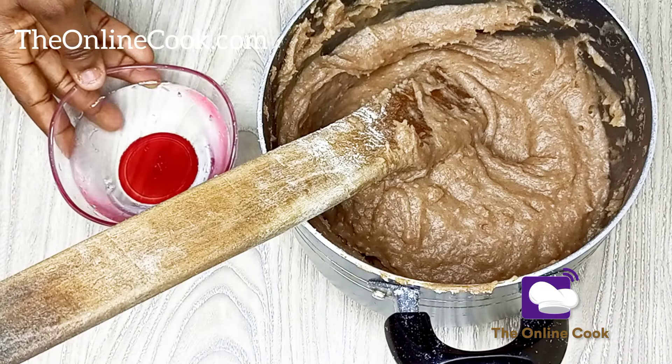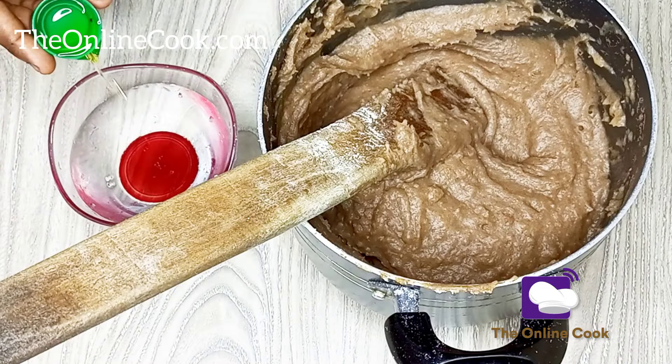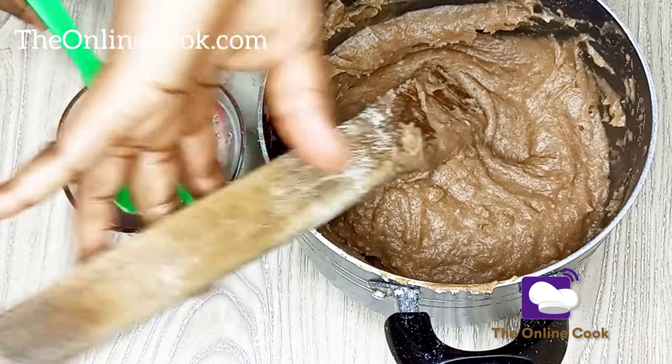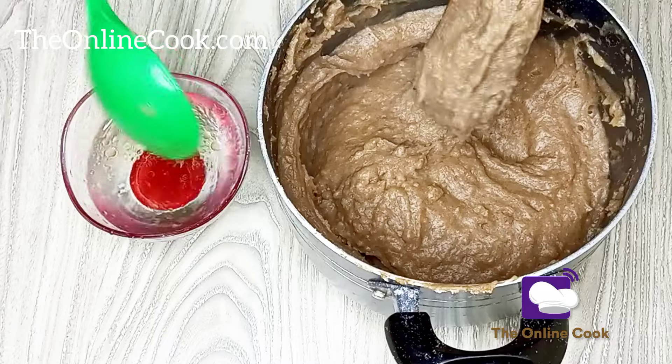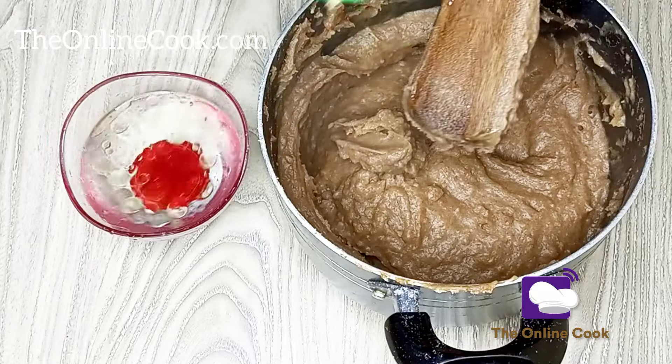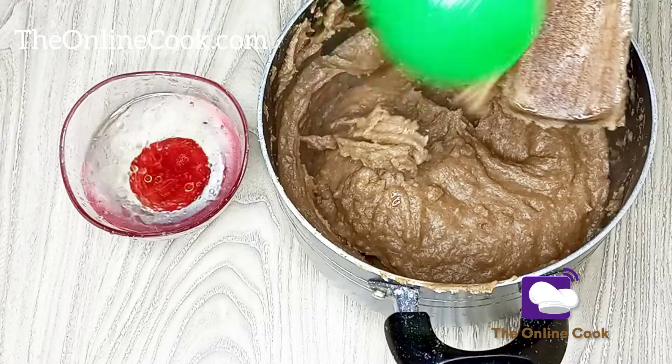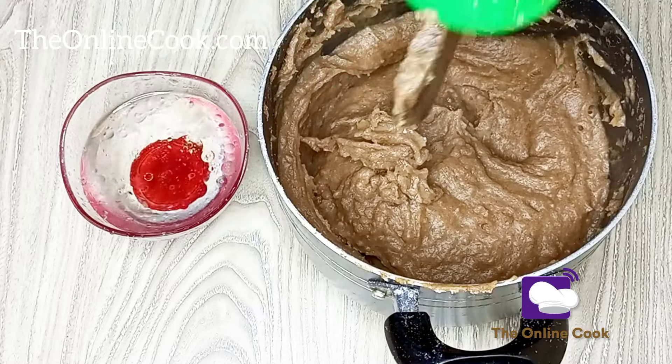Now it's time to scoop out my wheat swallow. I've added some oil into the water — this helps the wheat swallow, or any swallow, slide off the spoon easily without making a mess. Nobody likes to make a mess.